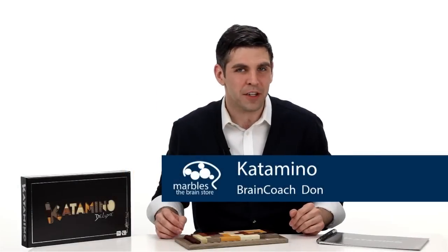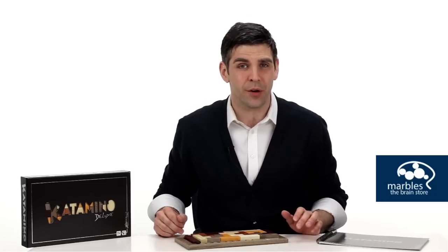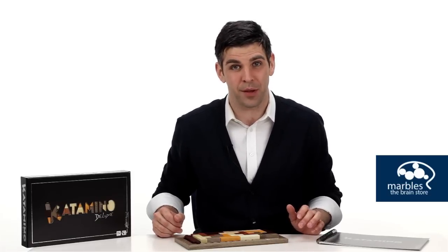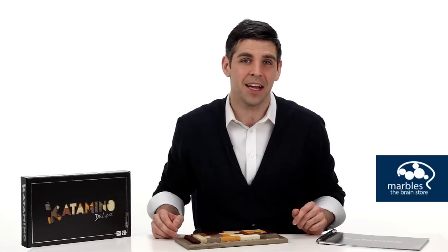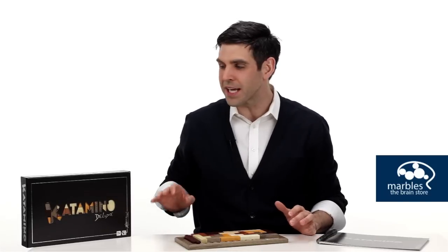You've been on the lookout for that perfect puzzle to adorn your coffee table, something that shows off your rare combo of brains and beauty while giving your guests a healthy dose of coffee table envy. The multi award-winning Catamino Deluxe just might do the trick.